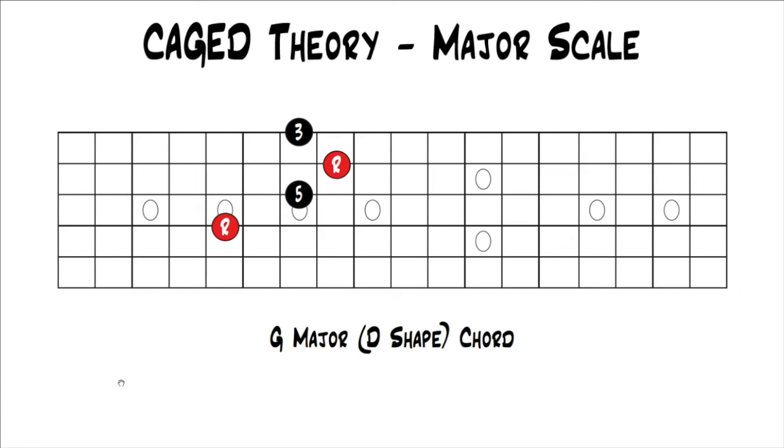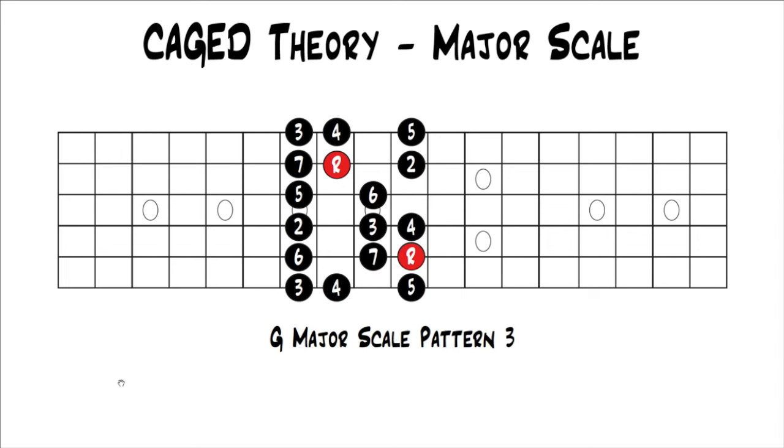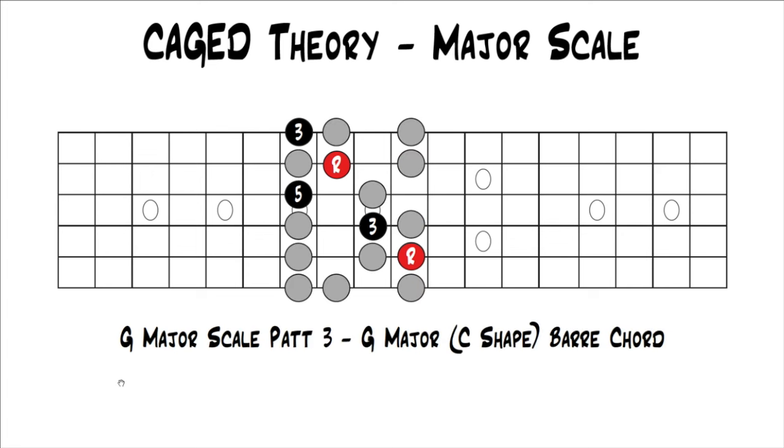Pattern two has the D shape in it — this is a G major chord using the D shape. If you throw the notes back in gray, you can visualize the D shape within major scale pattern two surrounding it, and use those notes to create little licks and fills. Pattern three contains the C shape — a G major bar chord using the C shape. Throwing the notes back in around it in gray, you can see the C shape bar chord with major scale pattern three around it.